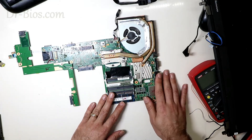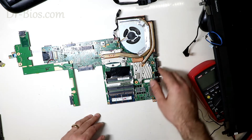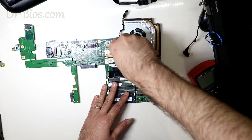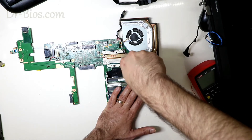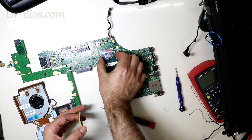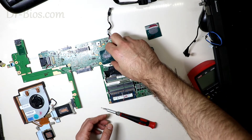Let's see if the problem gets solved by that or not. Let me change the CPU and fix the problem. It has a 4th generation Core i7 CPU. I have a 4th generation Core i5 CPU, so I'll place it in and test it.